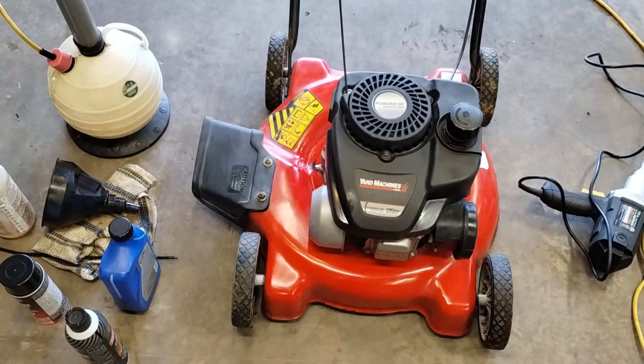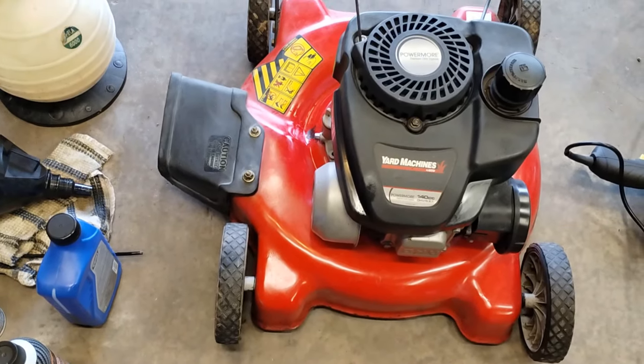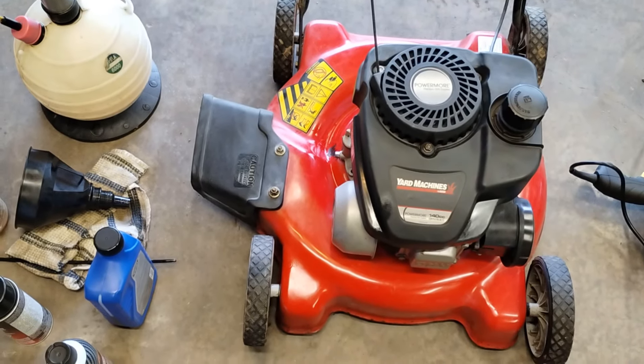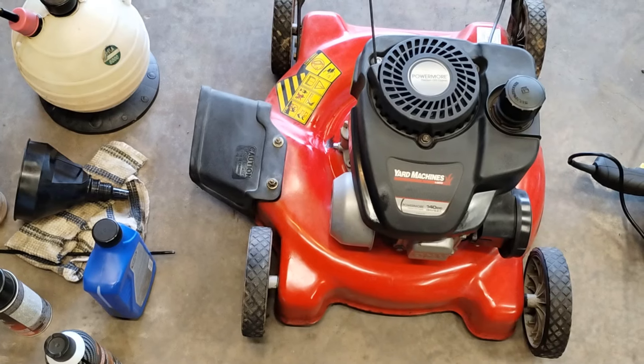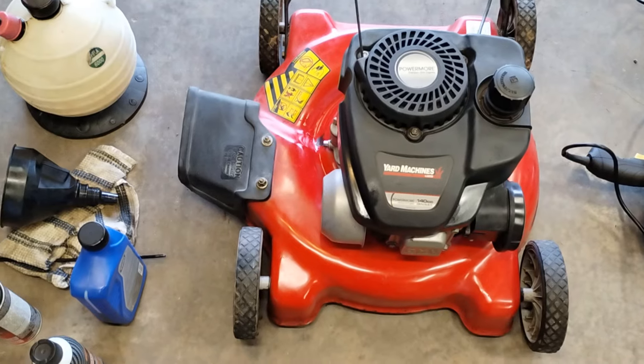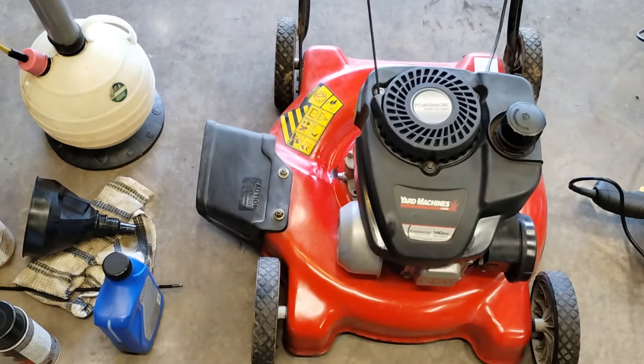Hello, it's Pat the sound guy. Quick video — I'm gifting a friend a lawnmower that he needs and I want to sharpen the blade first. I thought I'd bring you along and show you how I sharpen lawnmower blades. Here is the lovely machine in question — not a bad little rig, just something we don't need. I have lots of lawnmowers already, so a friend of mine needs one. His wife's mower is dead and she needs a light little mower to push around. So I'll pull this blade off and let's have a look at the condition of it.